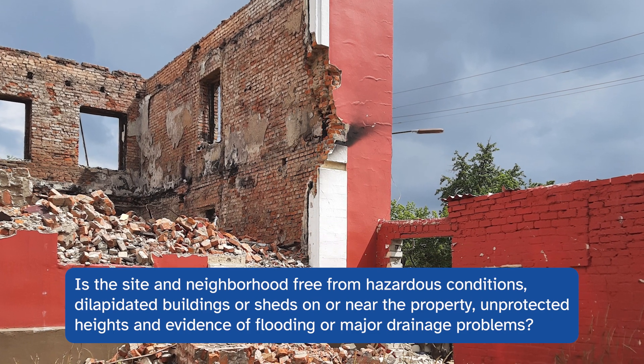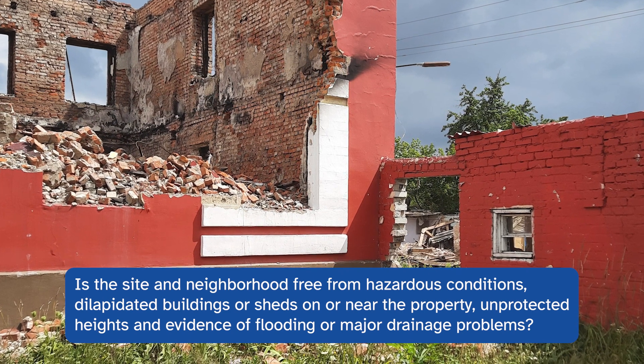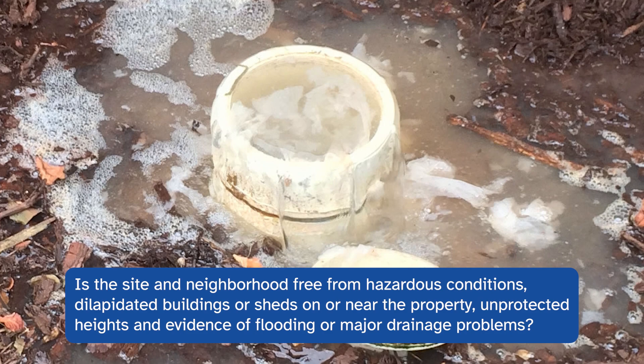Is the site and immediate neighborhood free from hazardous conditions? This includes dilapidated buildings or sheds on or near the property, unprotected heights, and evidence of flooding or major drainage problems.